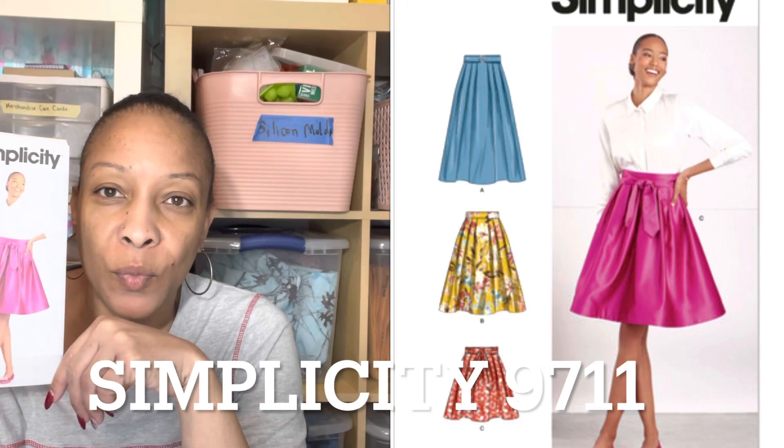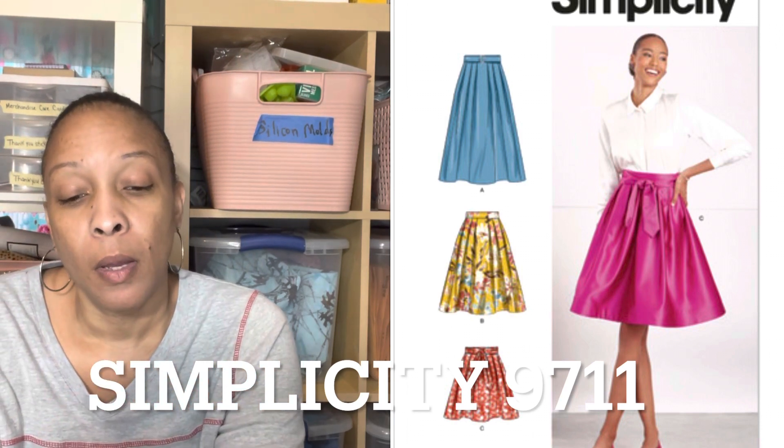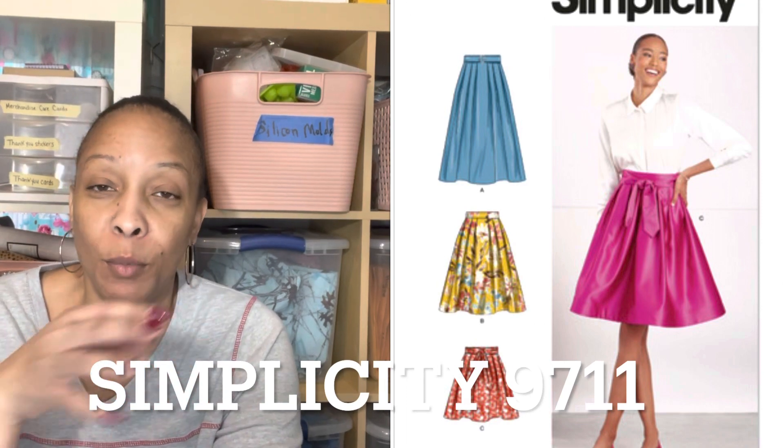I'm going to start with my Simplicity. I picked this up and made it for yesterday's video on my Friday Soles, and I did it out of African print fabric. I paired it with a black t-shirt and a ready-to-wear denim jacket. It is Simplicity 9711. This pattern calls for horsehair braid, which is something I haven't utilized yet in sewing.